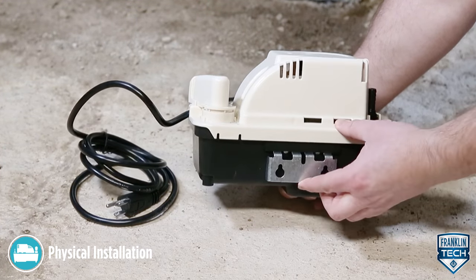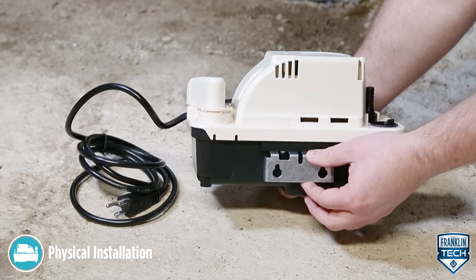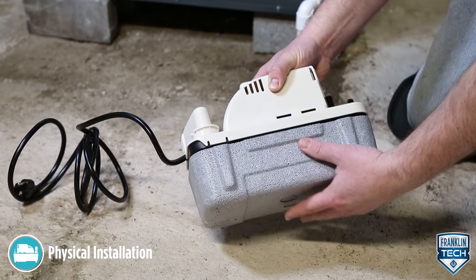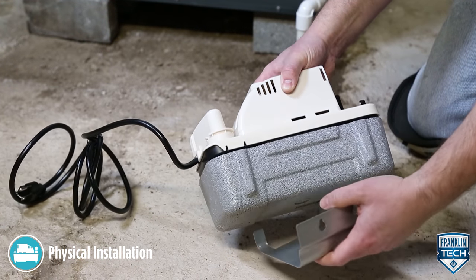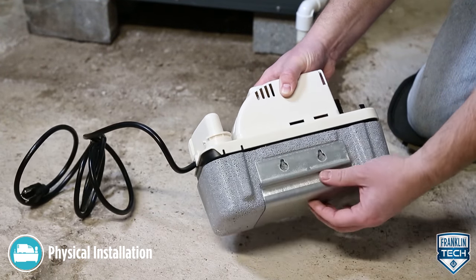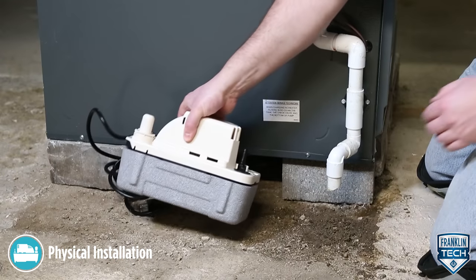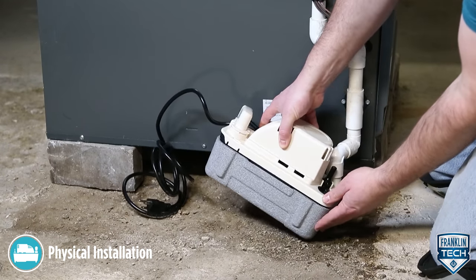The tank has a mounting slot on each side so it can be positioned either way. Pumps with an anti-sweat sleeve use a different bracket, but the mounting location holes are the same and the brackets are interchangeable. Make sure the mounting surface will support the weight of the pump and water-filled tank. Ensure the pump is level and the inlet is below the coil drain.